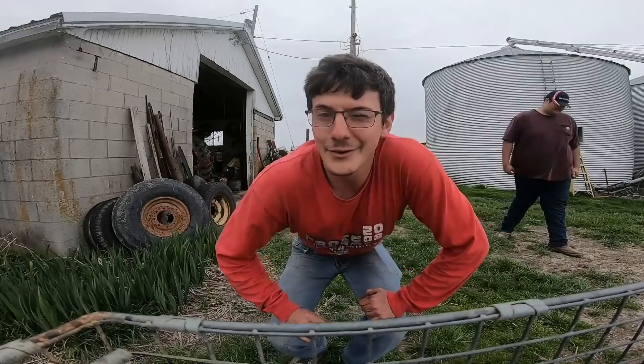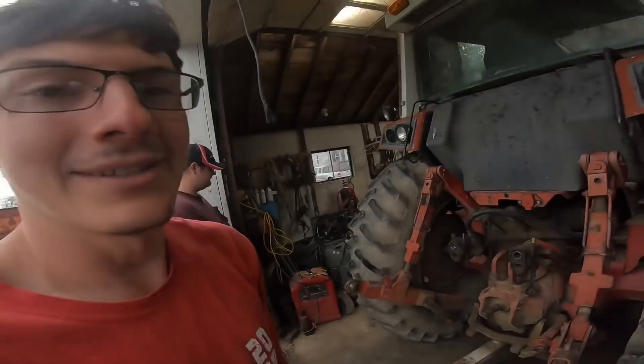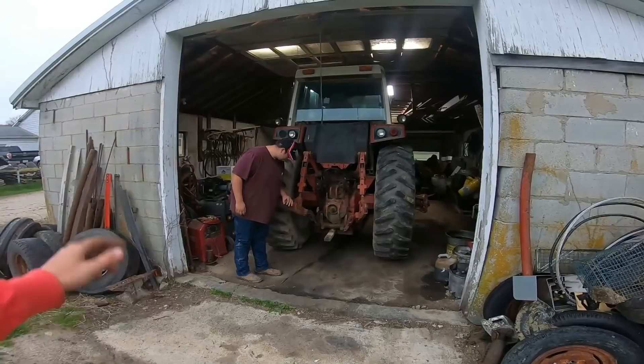It was only tight for a moment, only one little bit of stoppage. The garage door wasn't up all the way and we needed that extra inch. I knew it would fit. We've had the 1086 in here a long time ago.